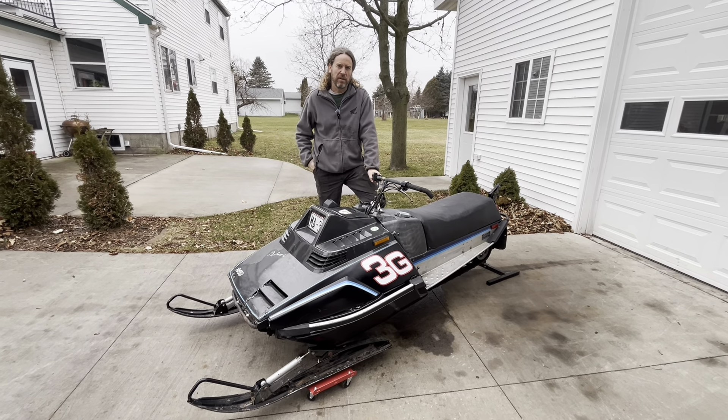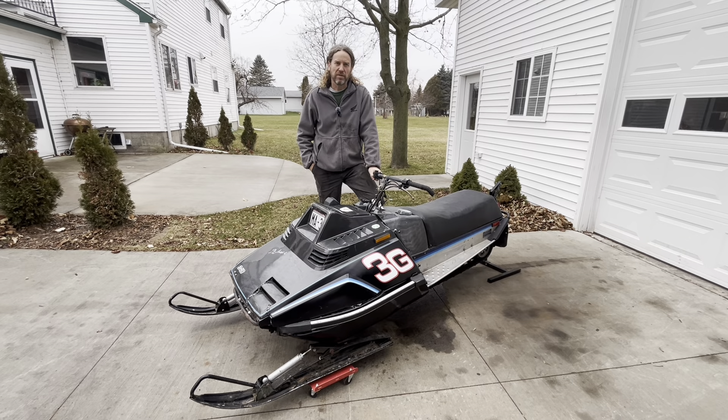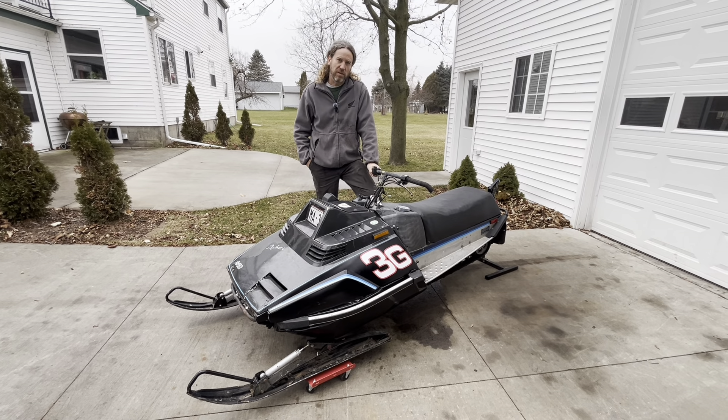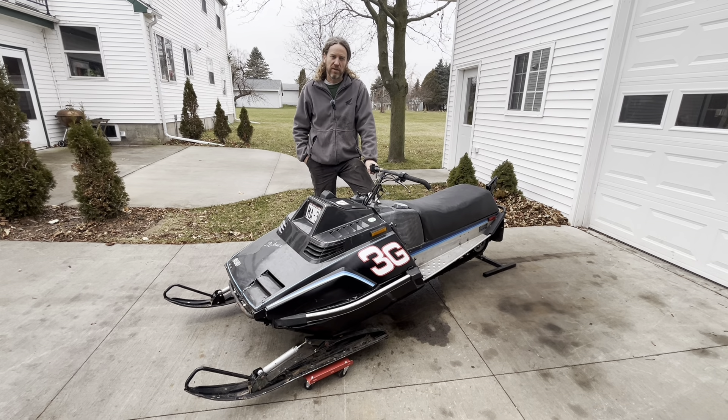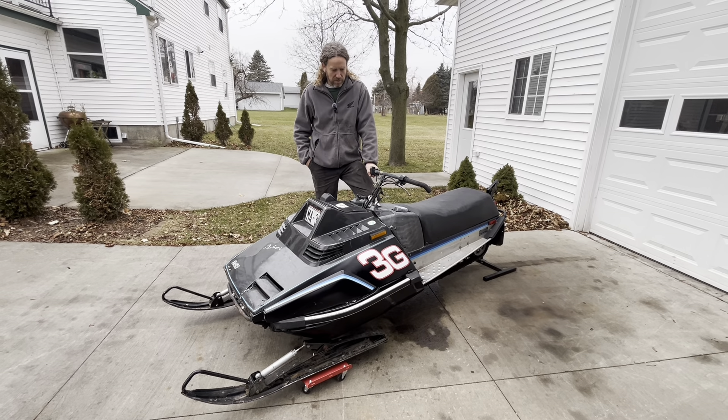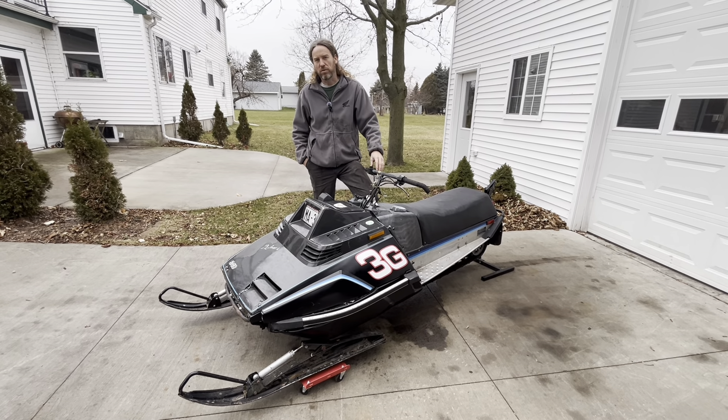Howdy guys, how's it going today? Welcome back to 3G's Garage. Thanks for tuning in, thanks for joining us today. We're going to take you through a little problem we're having with old Dolores here.